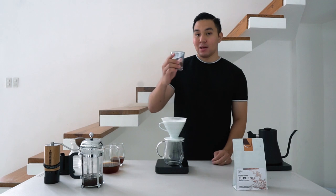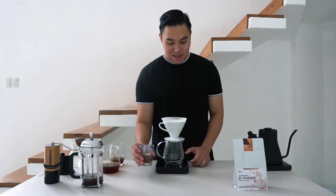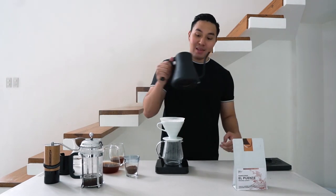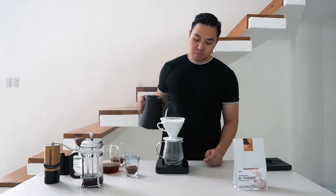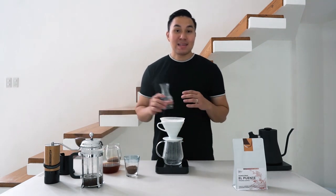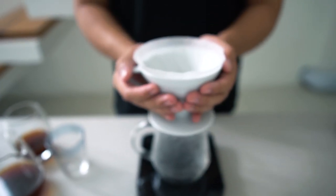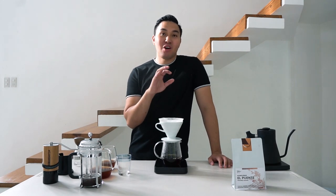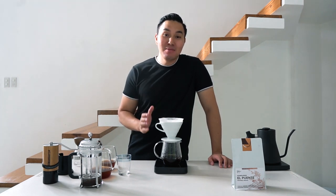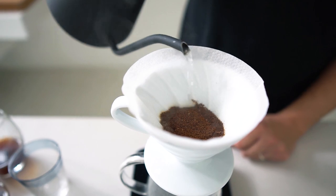I'm using 18 grams of coffee with a medium grind size. First, let's preheat and pre-wet the paper filter to remove the paper taste from the V60. After that, add the 18 grams of coffee. I'll be pouring 216 ml of water divided into three pours. The first pour will be 66 ml of water, and I've just started my timer.